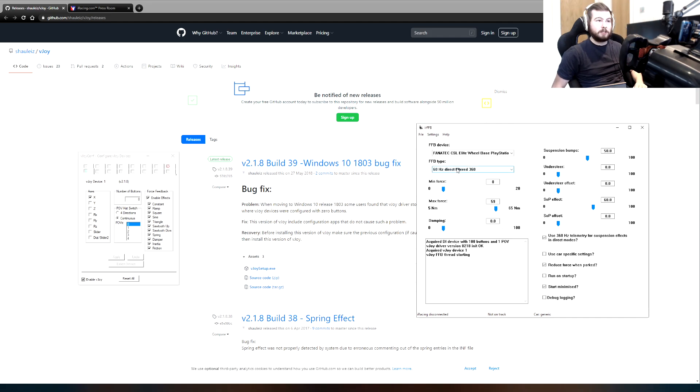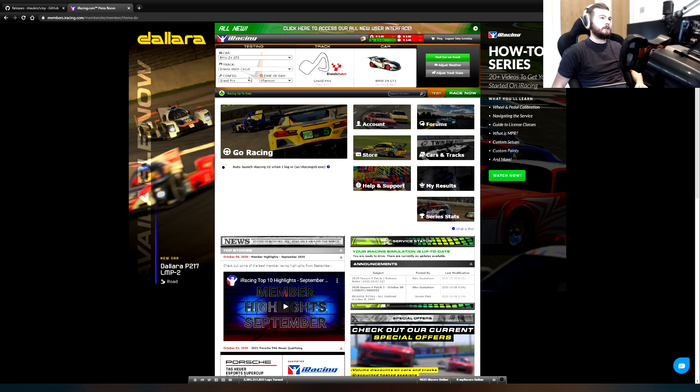To use direct mode, you'd obviously want to be using direct mode. I've got it on direct filtered 360 at the moment. I haven't tried the 720, but 360 is just how I managed to get it working. Not much else really changes with the settings. You can use 360 Hz telemetry for suspension effects and direct modes. You also get the understeer effects enabled because you have direct mode on. So let's now give this a go and see if we can actually feel a difference.